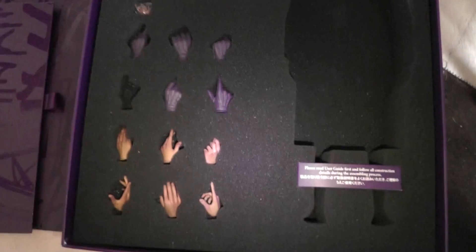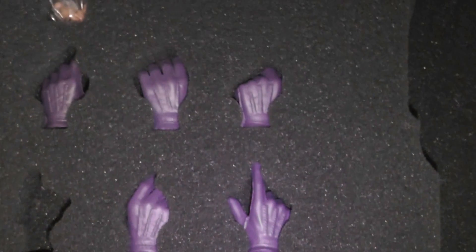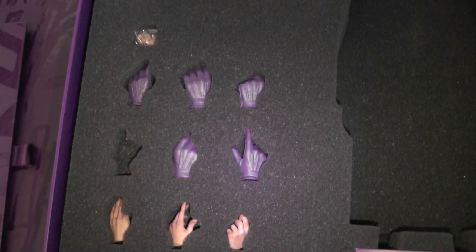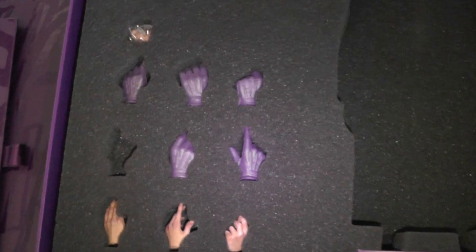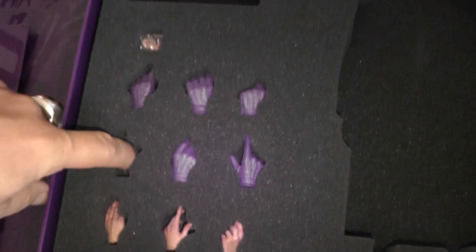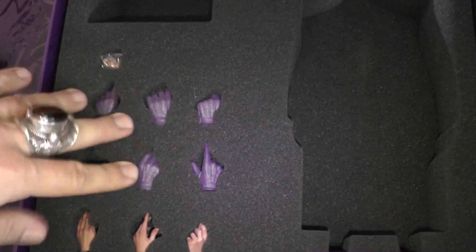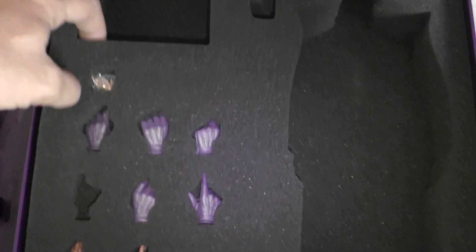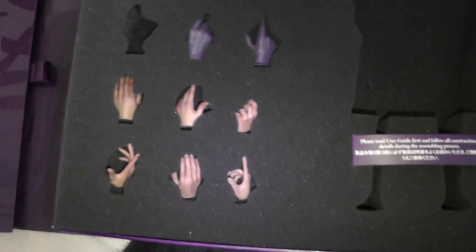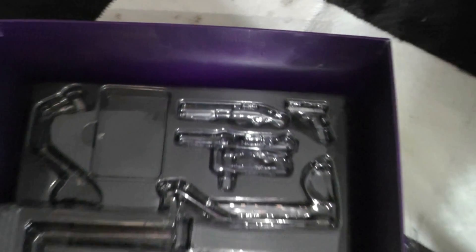You get a lot of hands — 6 ungloved hands and actually 8 gloved hands: 6 spare gloved hands plus the 2 already on the figure. In the lower compartment you have the base and the rest of the diorama — the usual DX box setup.